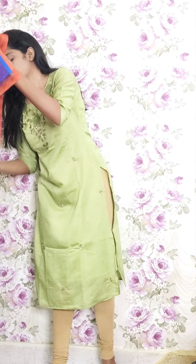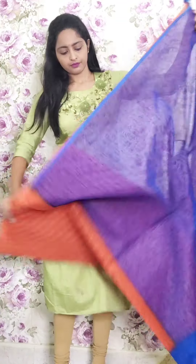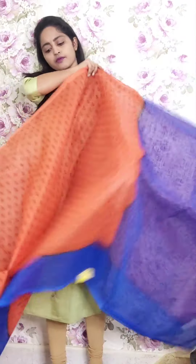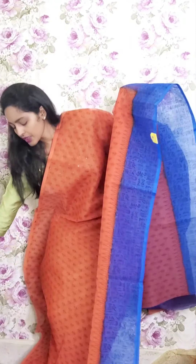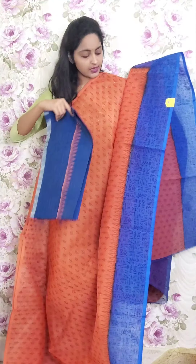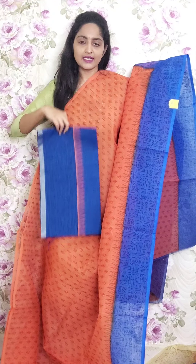Next one is brick orange and blue combination. This is the saree look and the pallu. We are pairing it with a jute blouse. This is PR33 and the price is ₹1950.